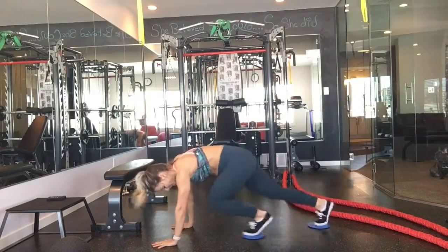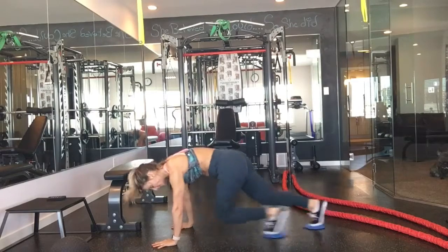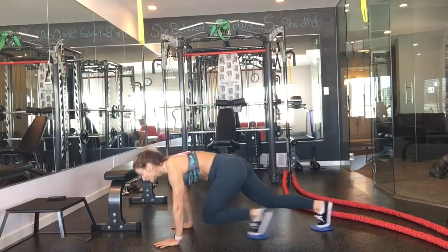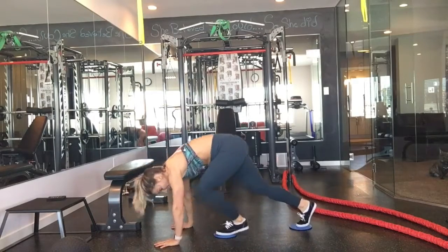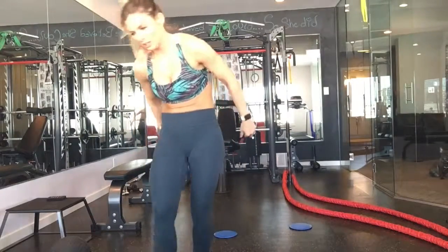And we've got mountain runner sliders. So you're going to get those sliders, put your toes on them, keep your shoulders out of your ears, your belly button pulled up nice and tight, your butt low, and you are... That's it, ladies.